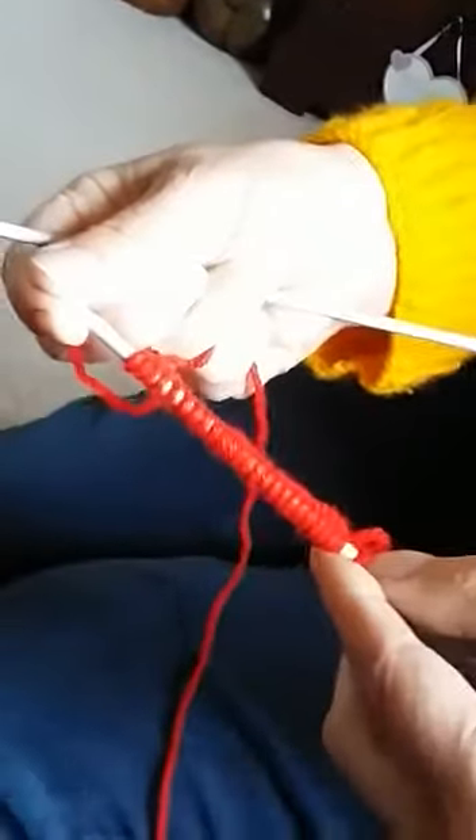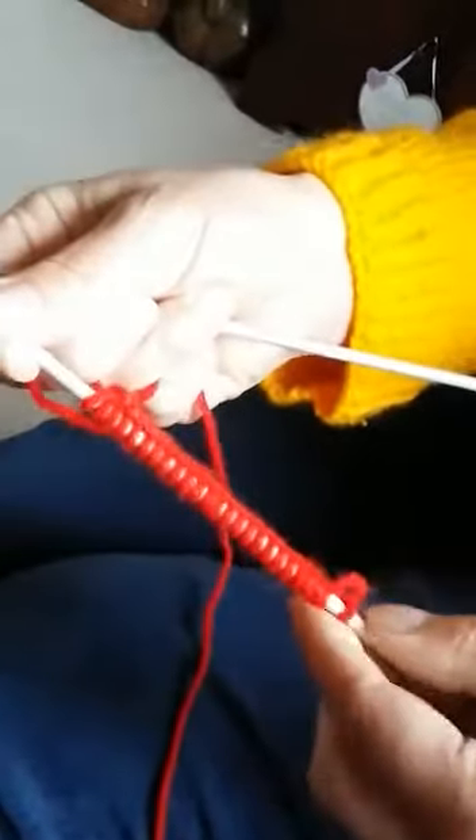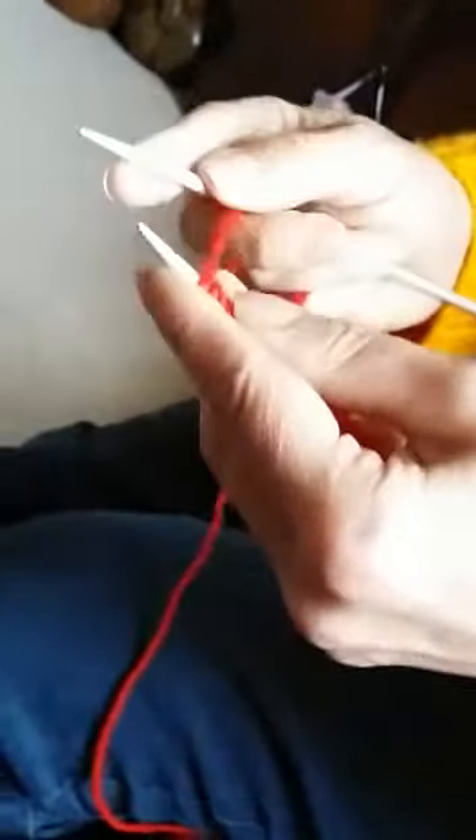I've cast on my 25 stitches — it doesn't look a lot, but actually once you start knitting it spreads quite a bit. So make sure you're holding your knitting needles quite close to the top, because if you're not holding it near the top, these stitches here will just come off.